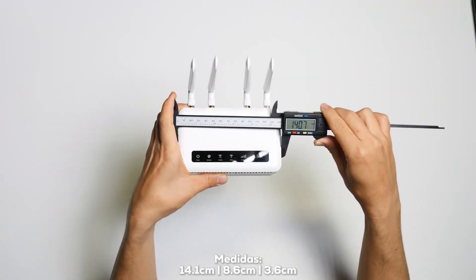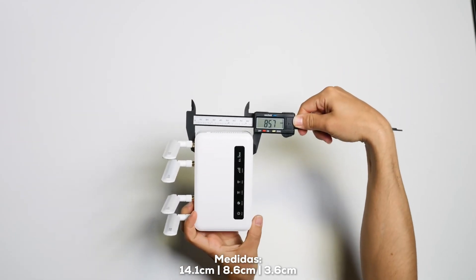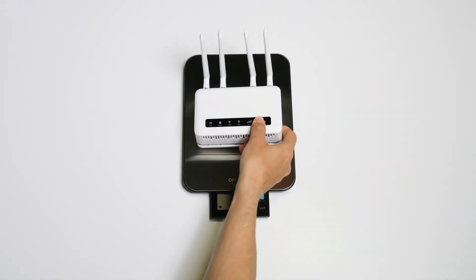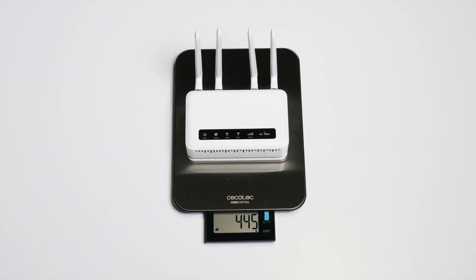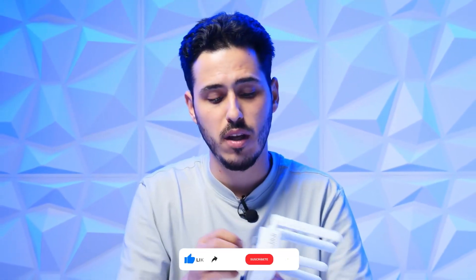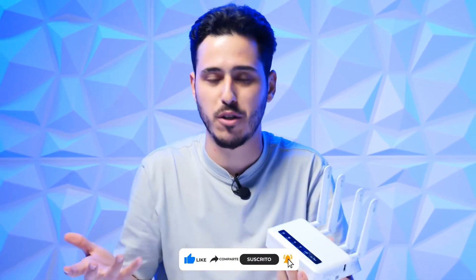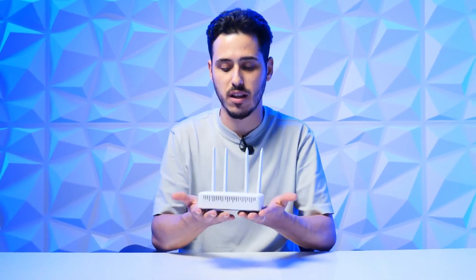That's why this router stands out. It has dimensions of 14.1 cm in length by 8.6 cm in width and 3.6 cm in height, with a weight of only 443 grams — approximately 440 grams. It is very light while feeling compact. Despite being made of plastic, which is necessary due to the weight and composition, it doesn't feel hollow or empty like some routers that weigh nothing. This one feels consistent — hence the roughly 14 ounces.